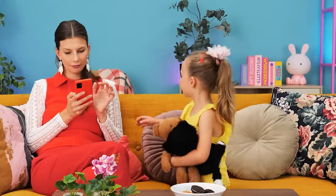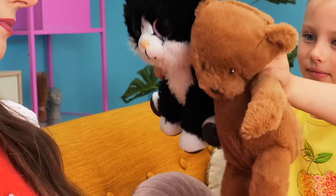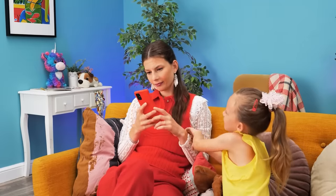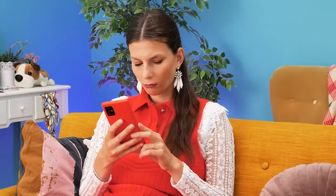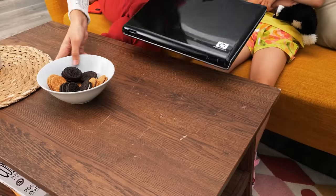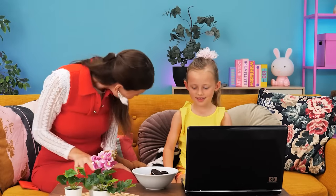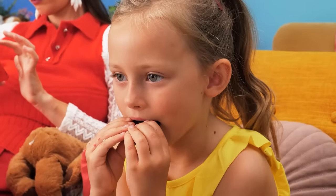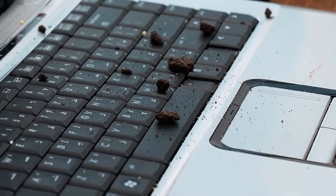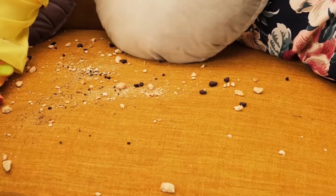Hey, mommy! Can we play? Not now, dear! Later! But mommy… Stop it! Maybe I can give you my laptop to play with! And cookies! Okay? Okay! But all the crumbs are falling on the laptop! And on her t-shirt! And the sofa!